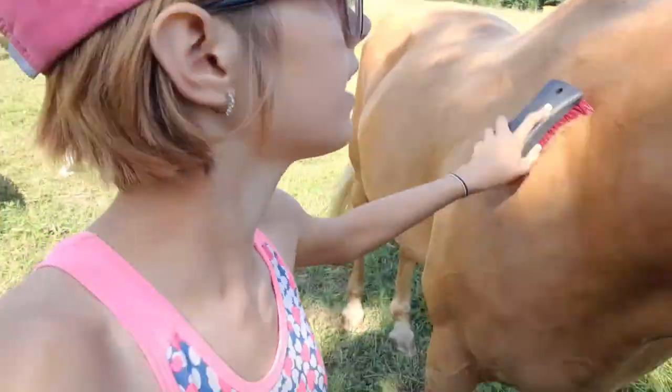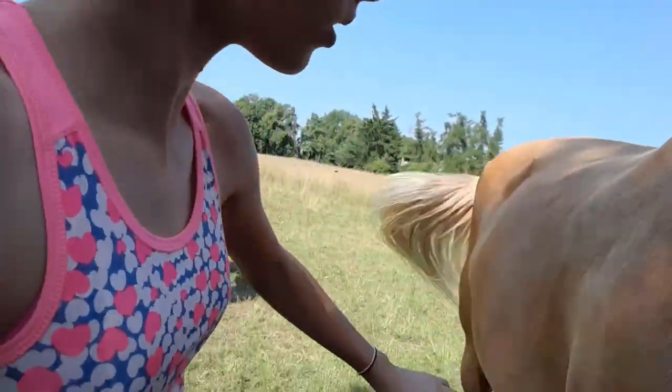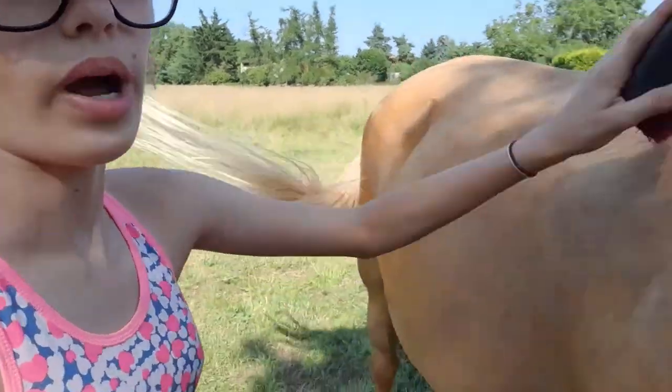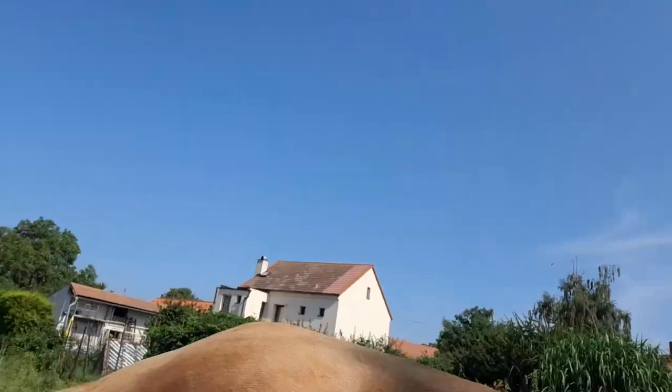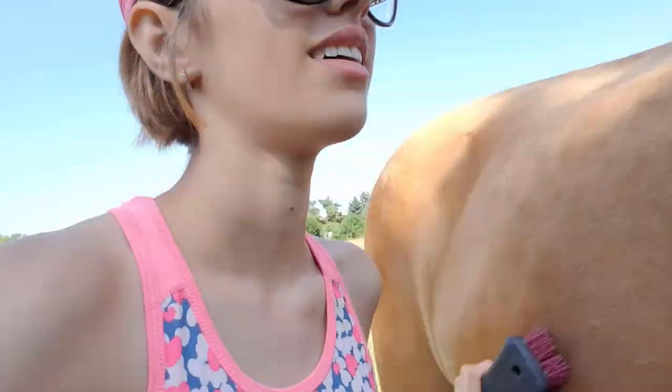Just from all the dust — even though it's summer, he is still losing so much of his coat. He's so fluffy, especially in the winter. He's just like a furball. Okay, done with that.